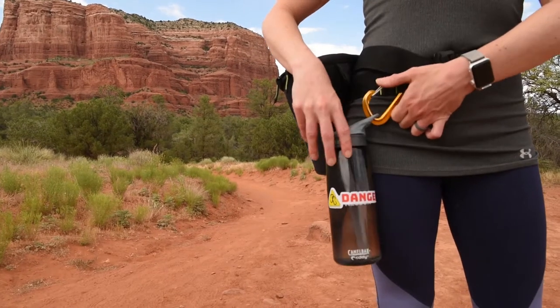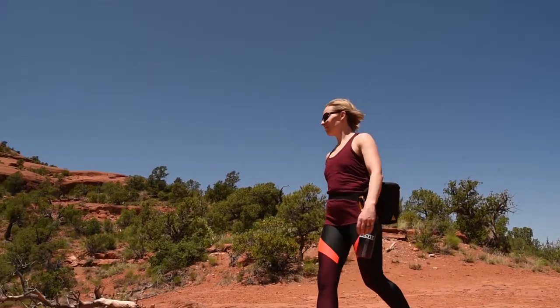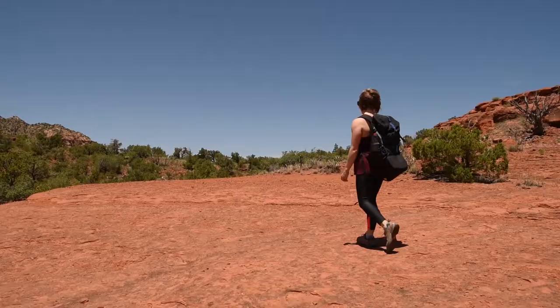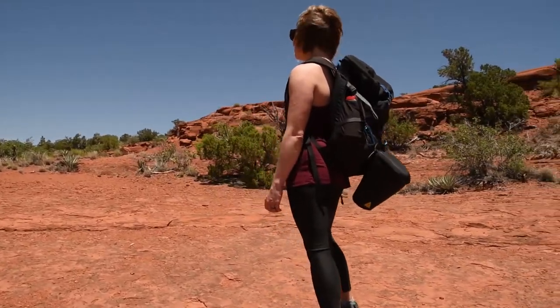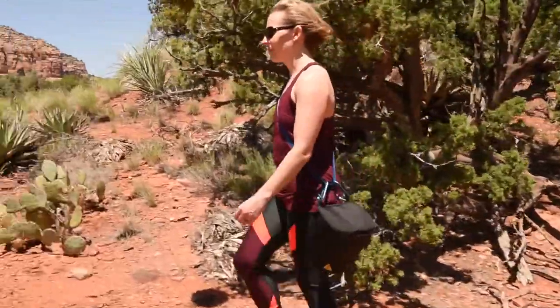The belt and tether both feature carabiner clipping points so you can attach your favorite accessories, and two external carabiner connections on the bag let you attach it to your hiking pack or to a climbing sling to wear over your shoulder.